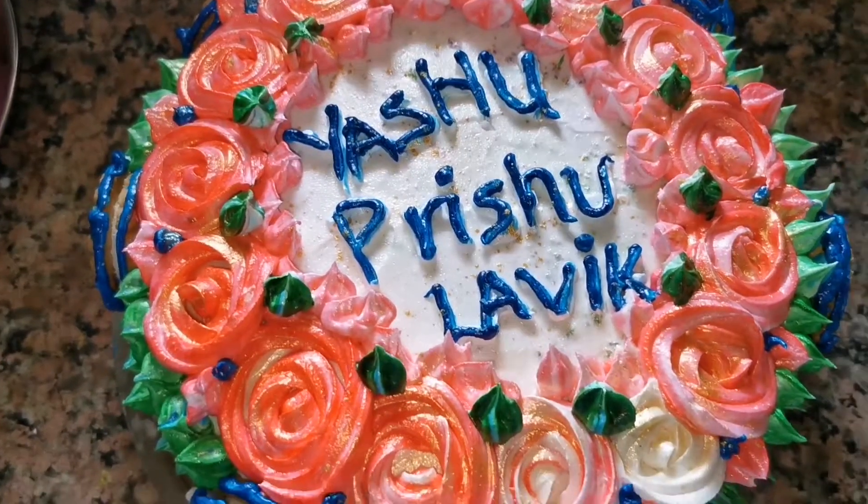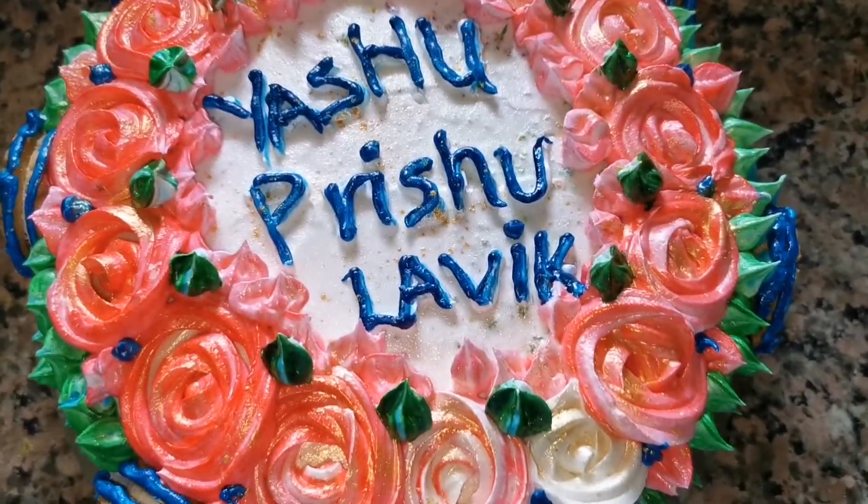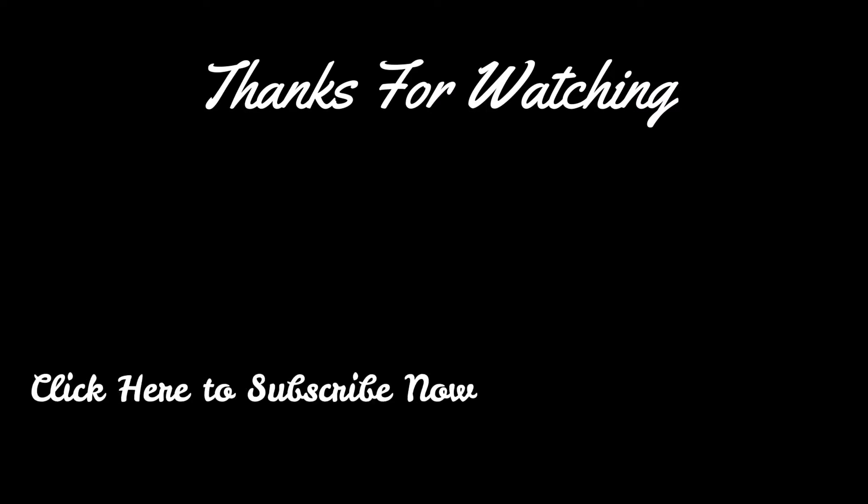I hope you will like this quick recipe. Please hit the like button. If you are new to my channel, subscribe so that you don't miss my latest update videos. Until then, goodbye. Be happy, be healthy, stay safe.